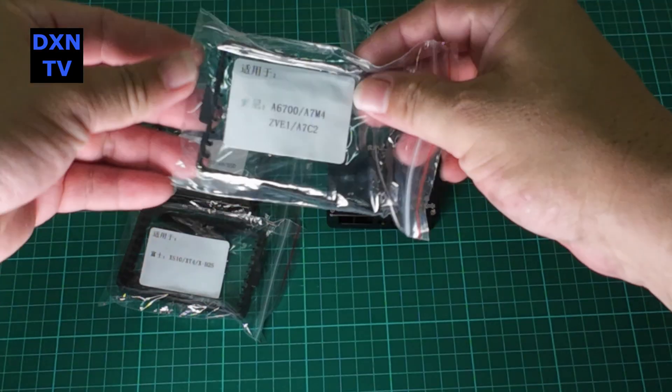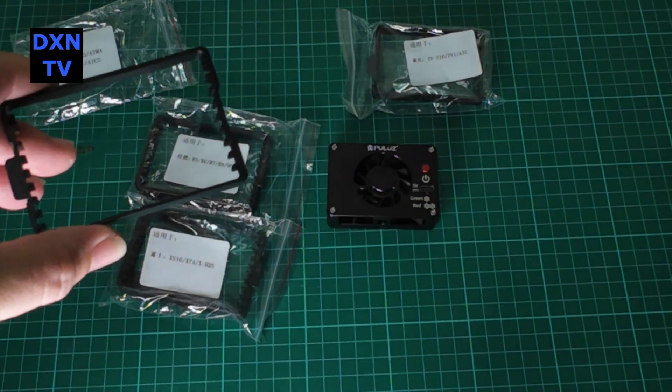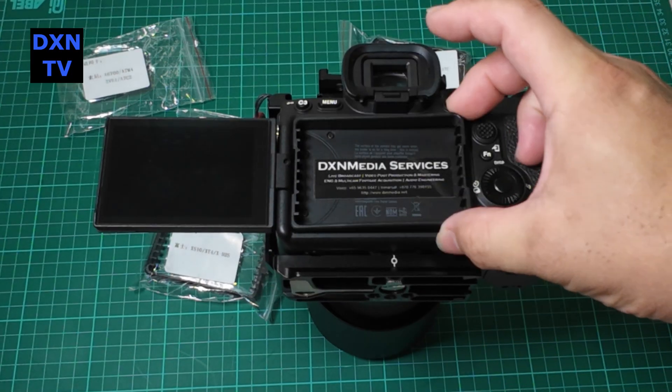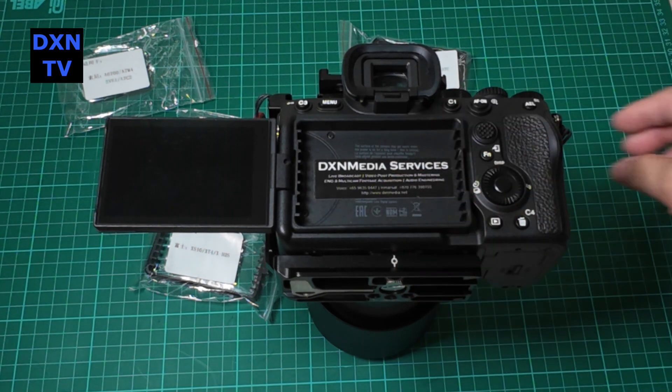Upon receiving it and testing, we are pleasantly surprised that this unit is based on Peltier technology — it's not only a simple cooling fan, it uses active cooling. The package comes with a few plastic mounting frames for different cameras.